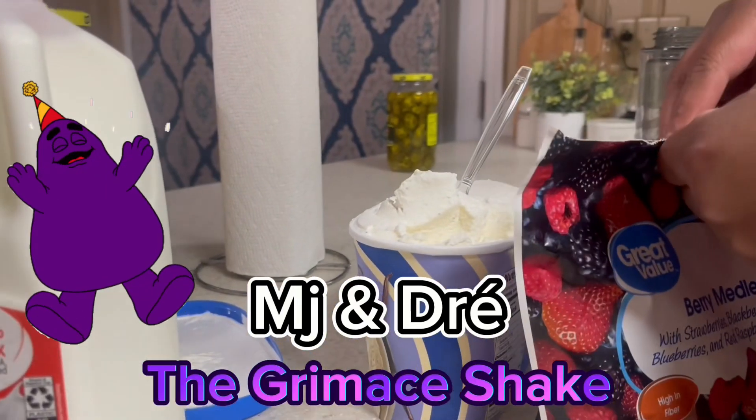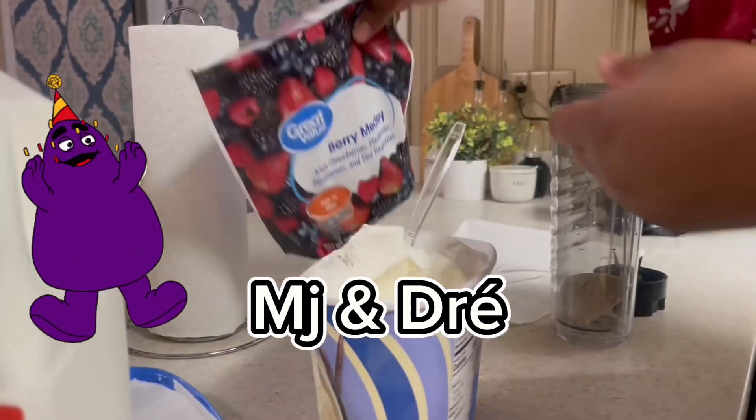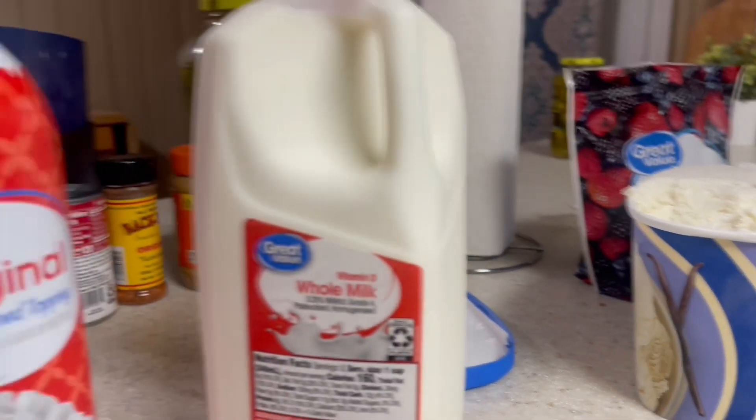Hi guys, we're making our own green shake and we use three scoops of ice cream, blueberries, raspberries, and strawberries, milk, and...